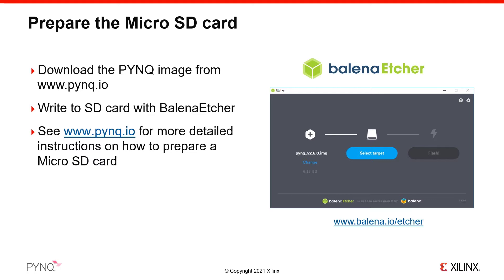To write a PYNQ image to an SD card, first download the zipped PYNQ image file for your board. You can't copy the image directly to an SD card — instead, you need to use an application that can format and make a bootable SD card. There are many applications that can be used for this. If you are using Windows, we recommend the free program Balena Etcher, as shown here.